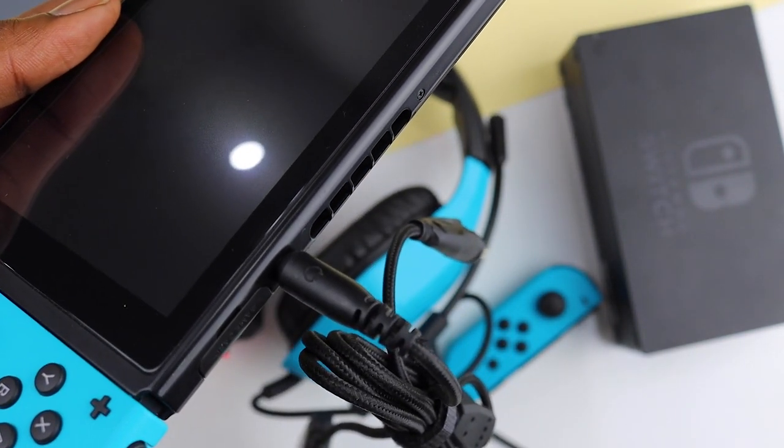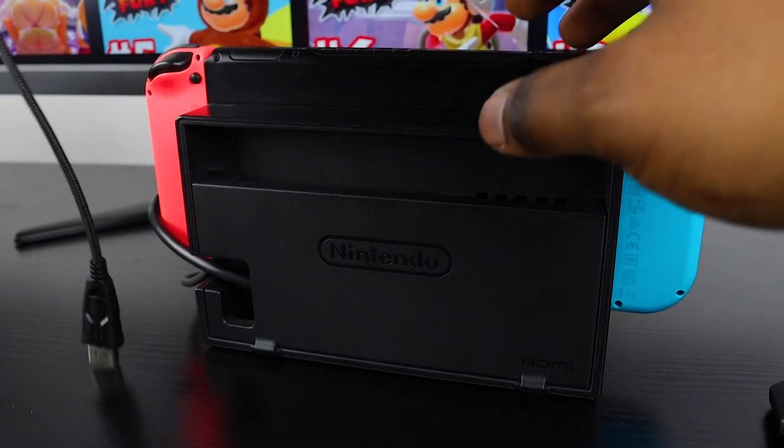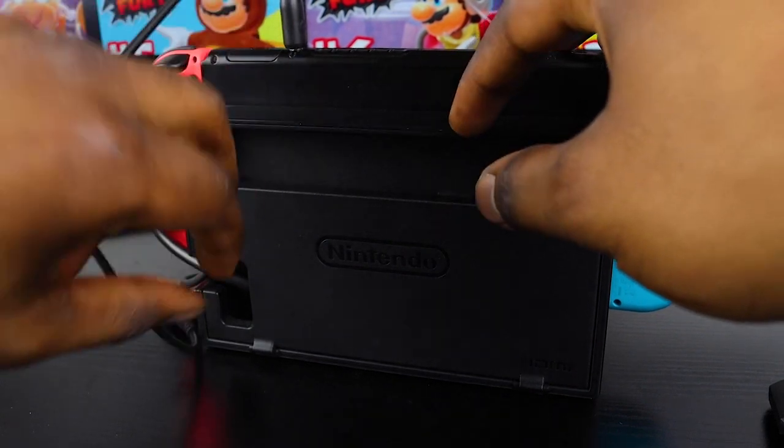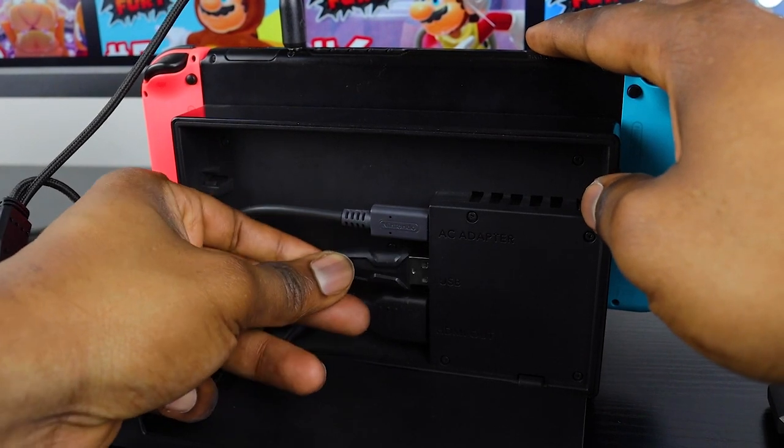If the lights are a must-have for you, you can plug the USB cable into a power bank that you can keep close by. If you're in docked mode, plug the 3.5 millimeter jack into your Switch just for the audio, and the USB cable can be plugged into your dock to power the lights.